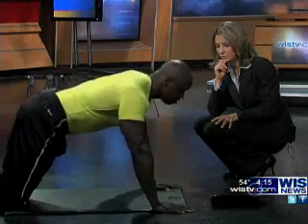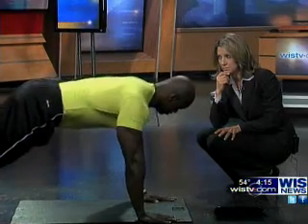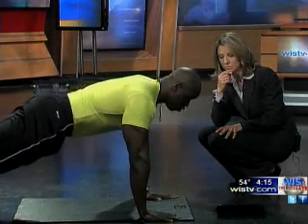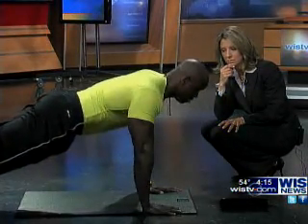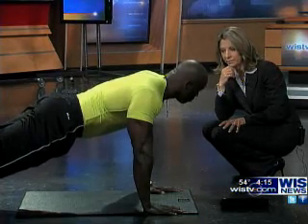That's the modified. Then you have what they call a military-style push-up. Military-style is all the way up in a plank position. Hand position is still the same, abs are engaged. Inhale on the way down, exhale on the way up. In other words, we're supposed to breathe — most importantly, breathe.